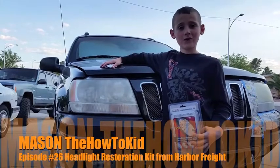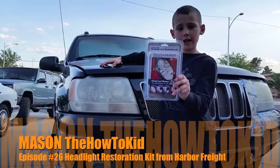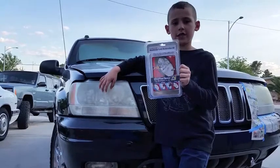Hi, this is Mason, the How To Kid, and today I'm going to try a product from Harbor Freight Tools. It's a headlight restoration kit.